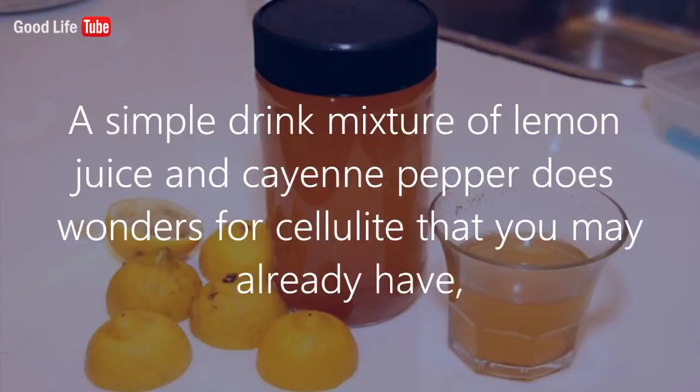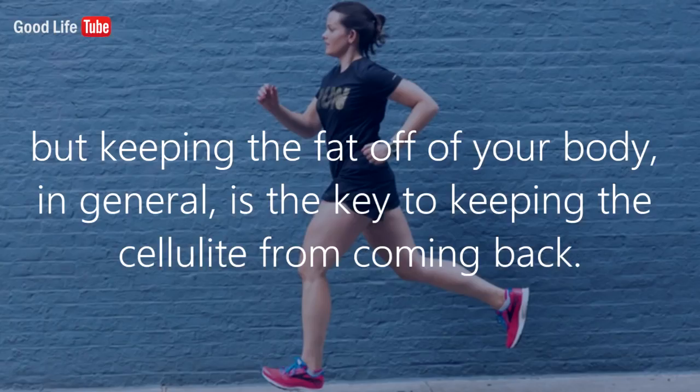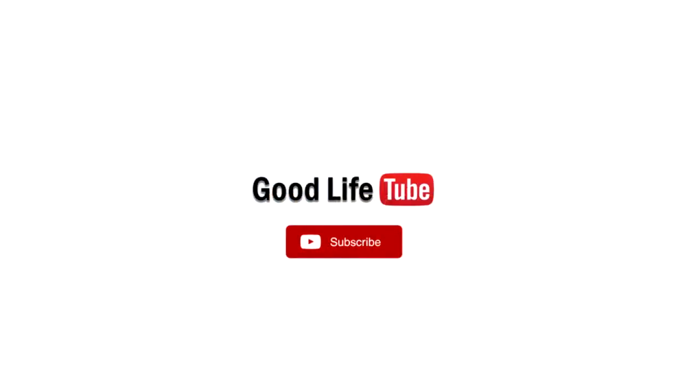A simple drink mixture of lemon juice and cayenne pepper does wonders for cellulite that you may already have, but keeping the fat off of your body, in general, is the key to keeping the cellulite from coming back. If you like the video, please share it and don't forget to subscribe to the channel. Thank you and stay healthy.